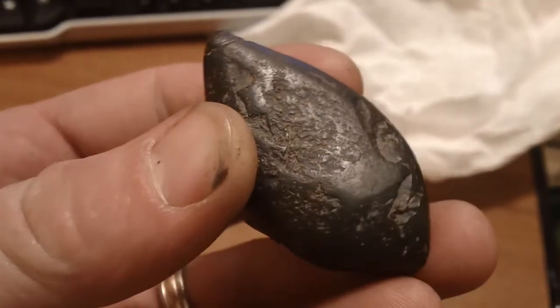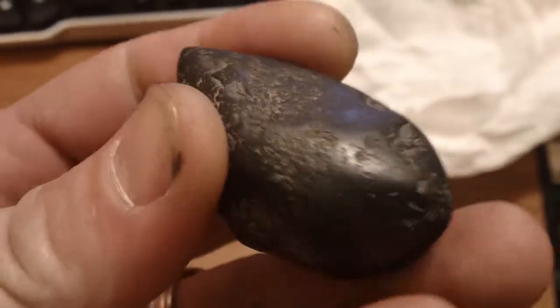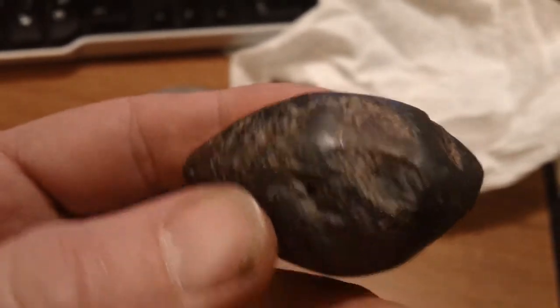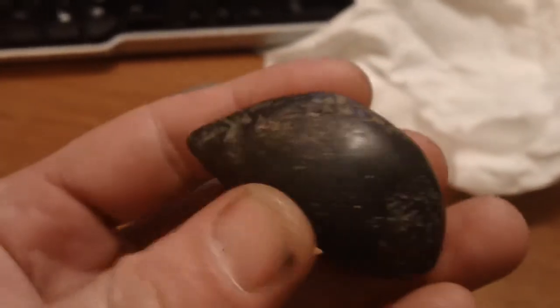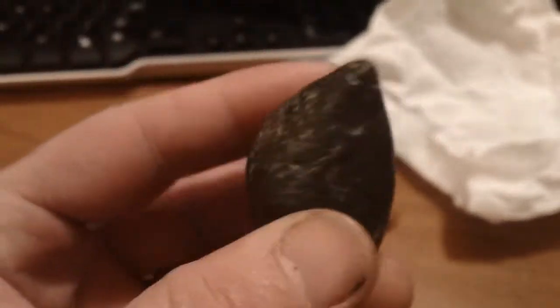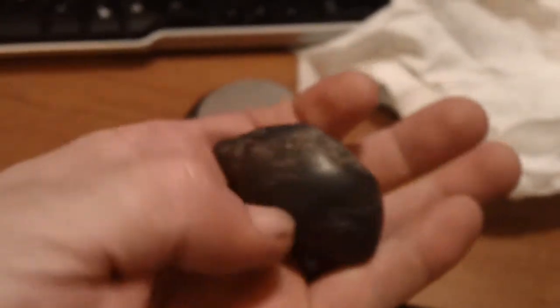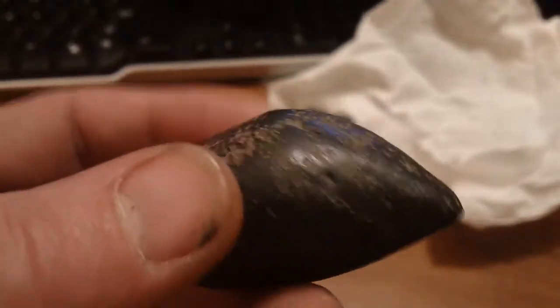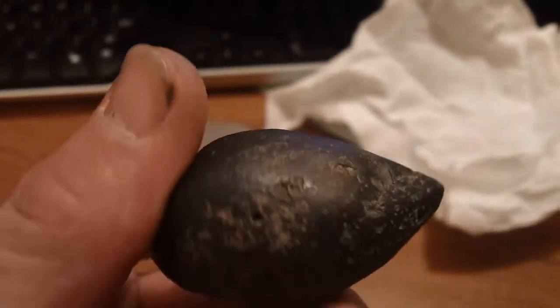So if anybody could help me out and tell me what material this is, and if it's a plummet or not — I don't know. Maybe since it's so heavy, maybe it's an outer weight.